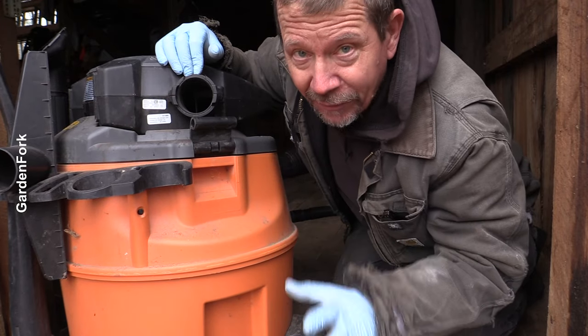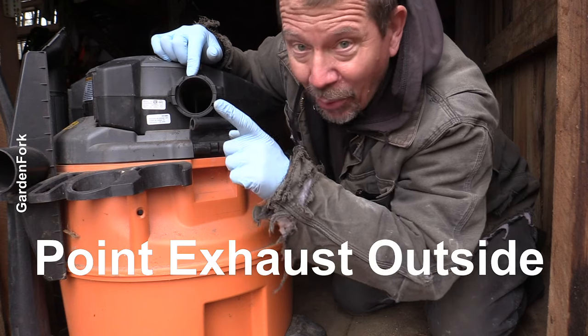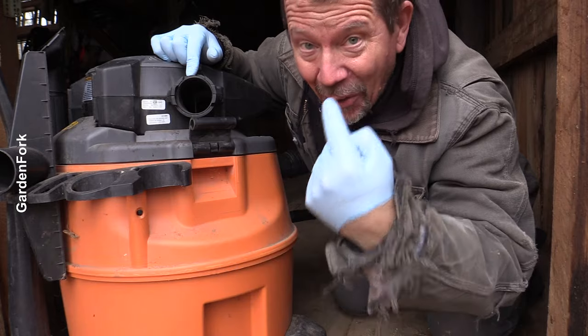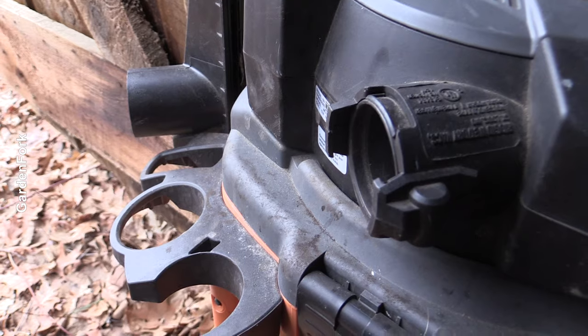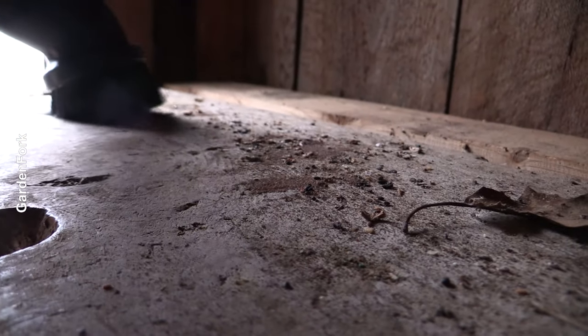When you first turn on your vac after cleaning the filter, point the exhaust port outdoors somewhere, okay? Learn from me. Dust. Henry and magic. Alright, see you next time.